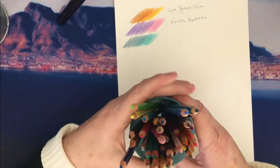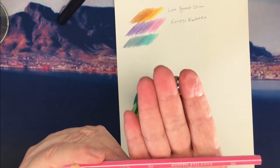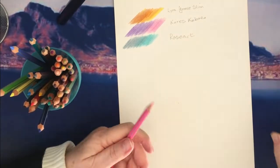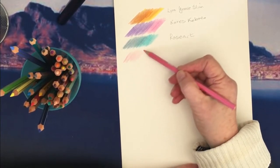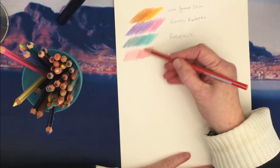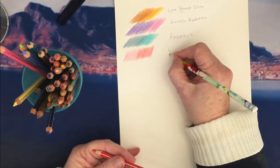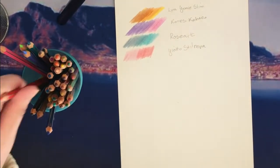These are really nice pencils — these are Giotto Stilnova. With a name like that they must be Italian! These are harder but I love these; I've bought these for my grandchildren as presents and they like them. They blend quite nicely and come to a very nice point, so they would be nice for small spaces. I don't do small spaces because of my eyesight.